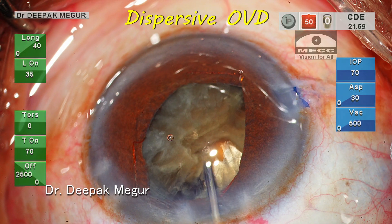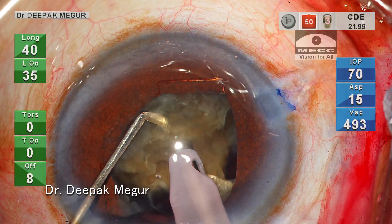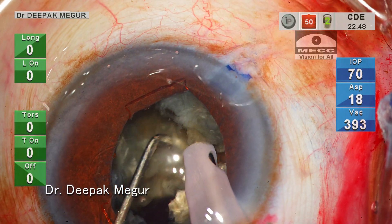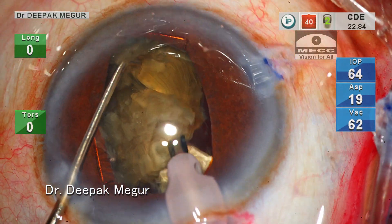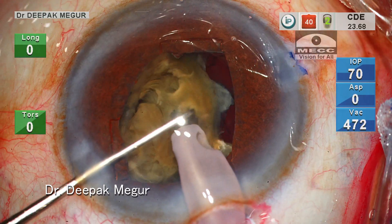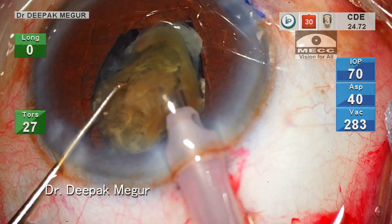I am refilling the anterior chamber with dispersive OVD first, followed by HPMC underneath it. The last big fragment needs to be divided first, but since the bag is empty, lateral separation is slightly difficult and not very effective. So I just flipped the two pieces upside down and phacoed the part which is holding them together. That was easy.